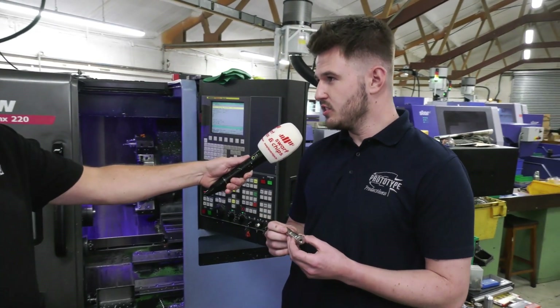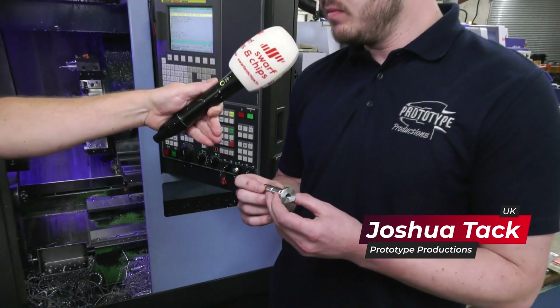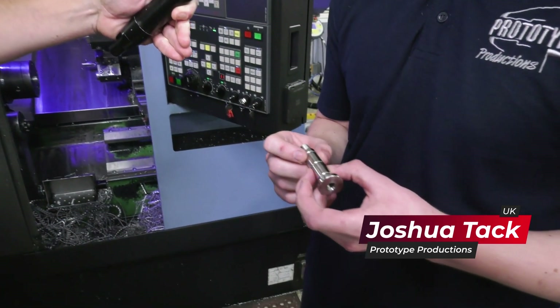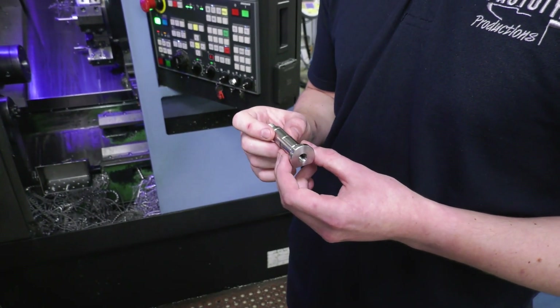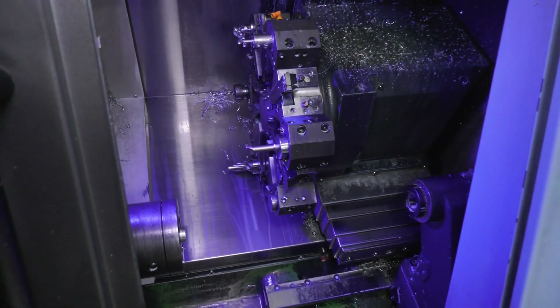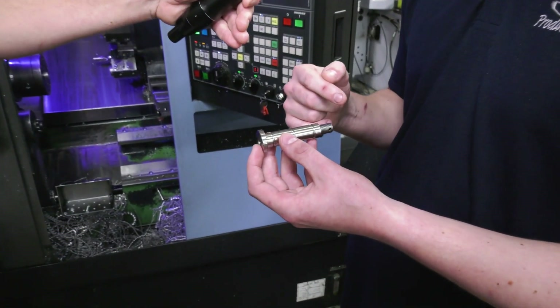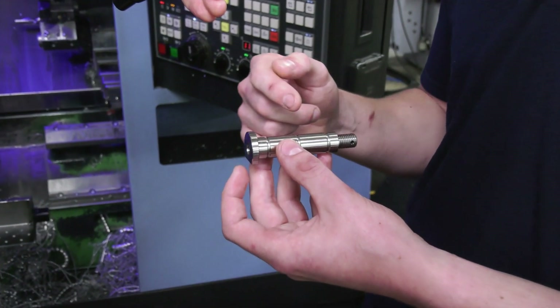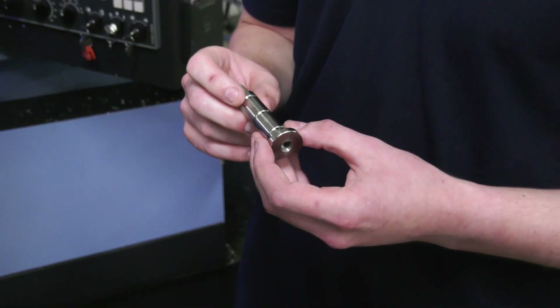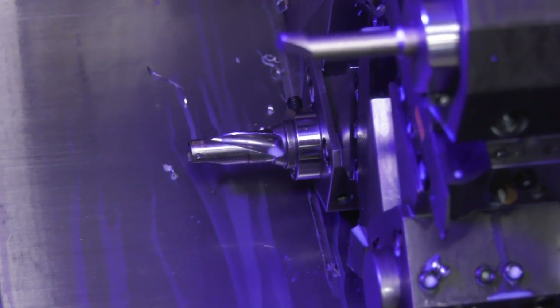So this is made out of inch and inch-and-an-eighth EN24T, and it's approximately five or six operations complete. Op1 is done here on this Doosan Lynx 220. It comes out to the stop, it's rough turn, finish turn, screw cut, grooved, and then parted off. That takes approximately four minutes to machine.